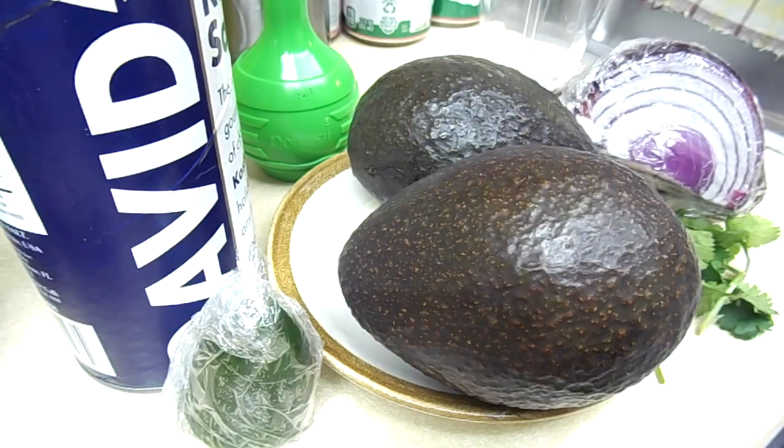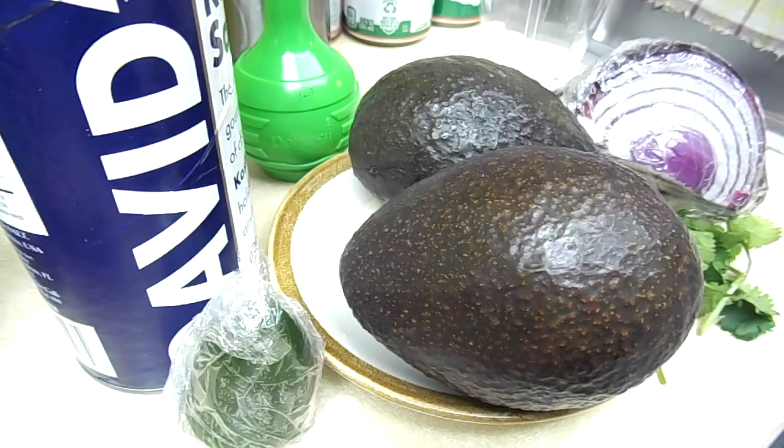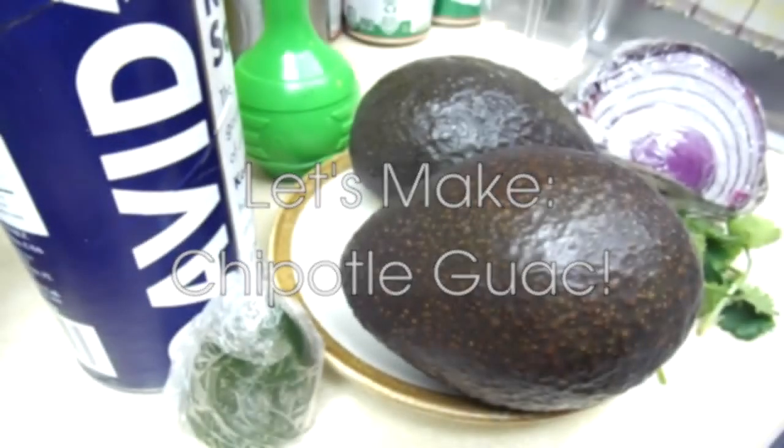Hey, what is happening all you crazy internet people and welcome to a fun little cooking video. Today I'm going to show you how to make chipotle guacamole — yes, chipotle guac.